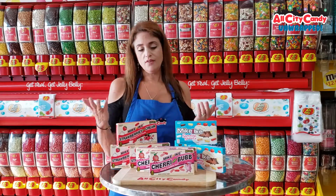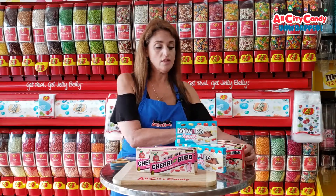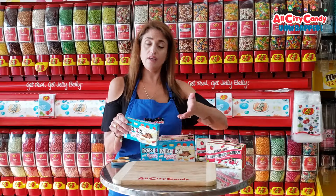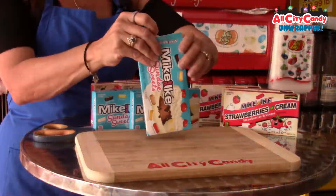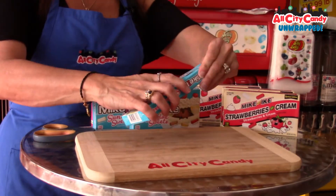Mike and Ike's — love them. They're chewy, they're fun, they're great. These are great summertime treats because obviously they're not going to melt, and that is a problem with candy in summertime. Take chocolate out — it's melted before you get to the car. So we're going to go with the Sunday Sweets because there's more variety in here for us to see what these flavors look like.